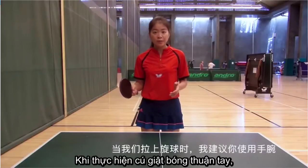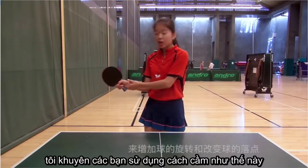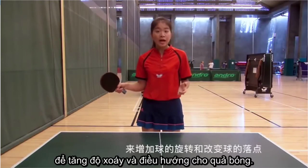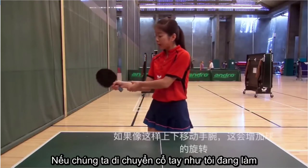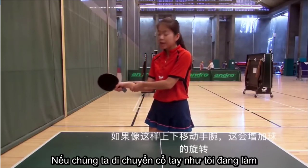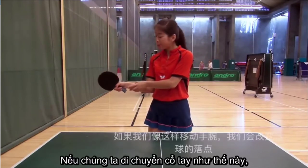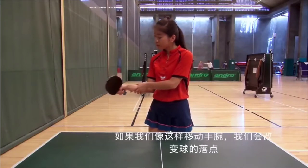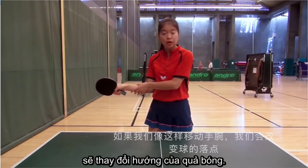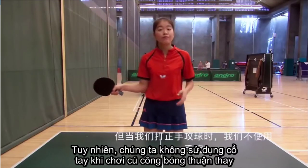When you play full hand topspin, I would recommend you to use your wrist to increase the spin and the direction of the ball. If we move our wrist up and about, it will increase the spin of the ball. If we move our wrist like this, it will change the direction of the ball. But we don't use our wrist when we play full hand drive.